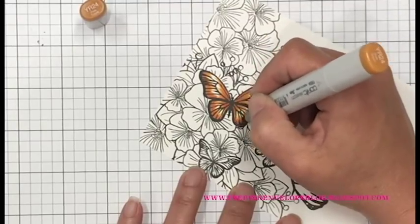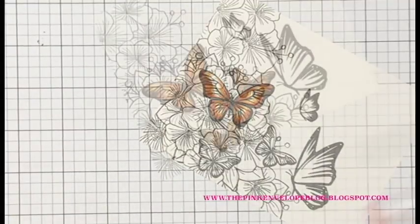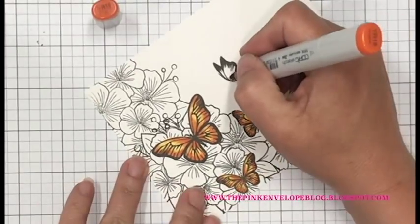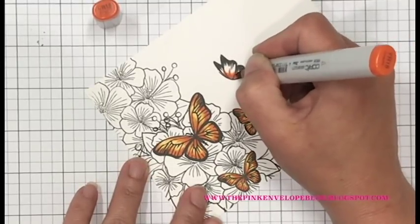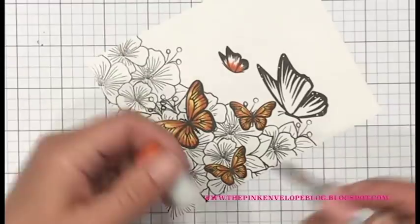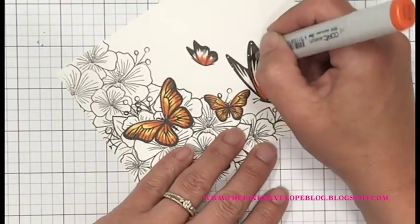Once I'm done coloring, I sat looking at it thinking it just wasn't quite getting what I wanted, then I remembered I had my colored pencils — so that's kind of where all of that came from. Moving on: I colored the other two butterflies the same way. Now these two are a little bit different because they're different shapes from the other butterflies.